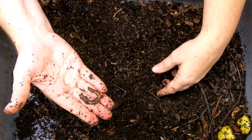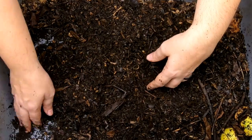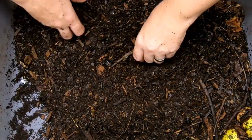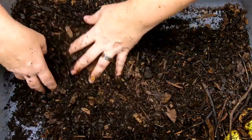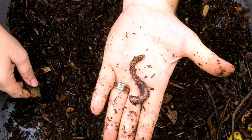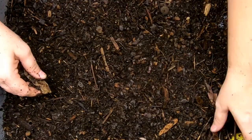I started out with 20 of the large European night crawlers for this experiment, thinking that they would be the best worms for the job to take care of leaf litter. And so far they're doing a great job. This has been running for a good long time and the worms absolutely do not appear to be any worse for wear just having natural food.